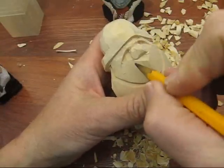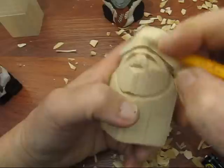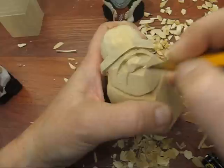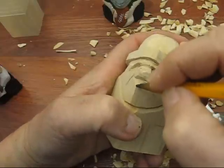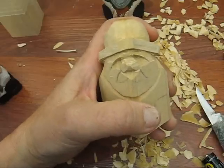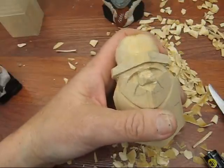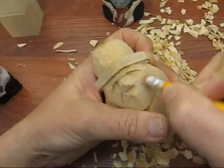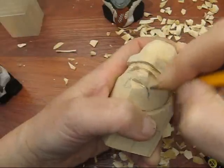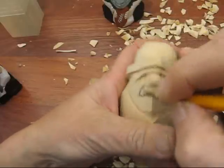Now the next thing we're going to do is we're going to have a little bit of a mustache here. We're not going to make it real distinct — kind of a short mustache and not a real deep one. So I'll just go over this way, and this will come up just a little bit to the center here.